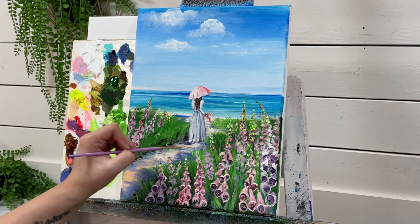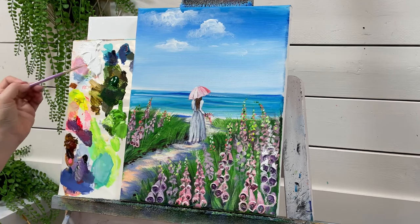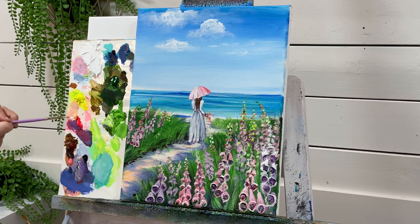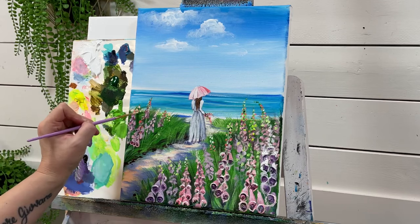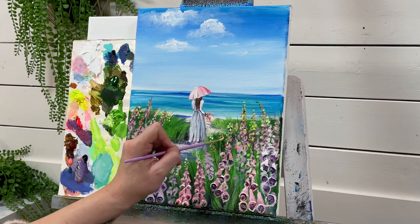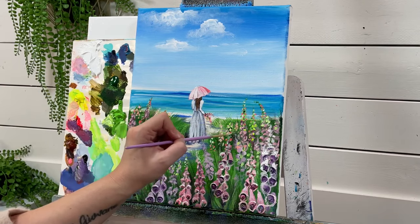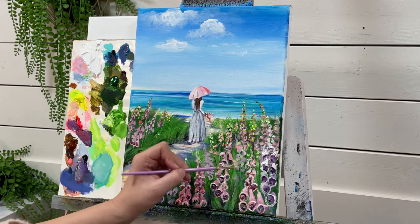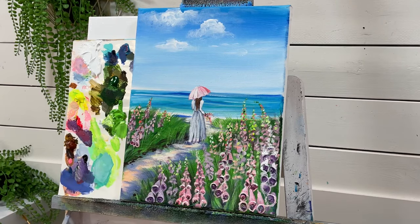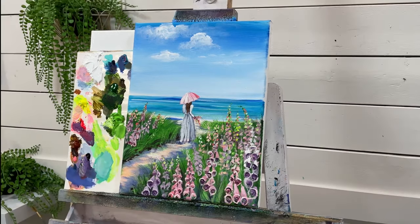I'm going to get a little bit more peach in here — yellow, red, and white. This painting is all finished. Thanks so much for watching and painting along. I will see you very soon in another video. Bye!